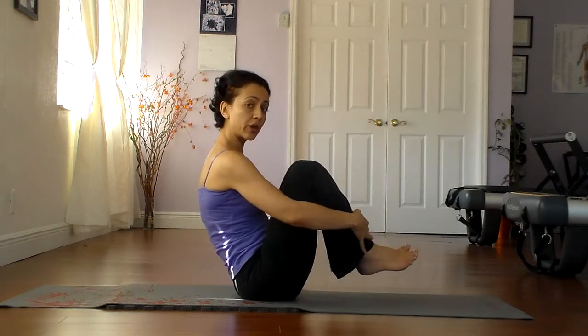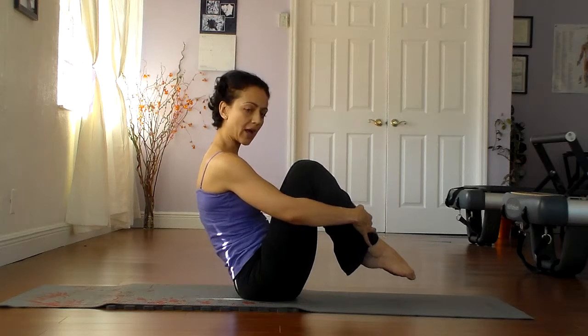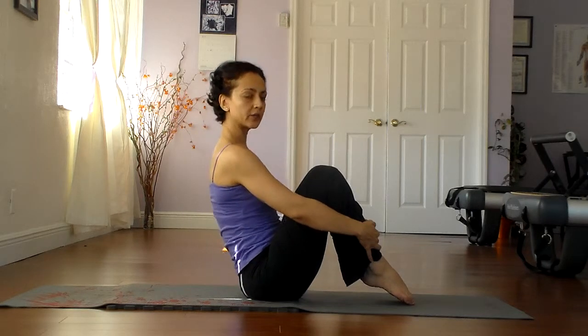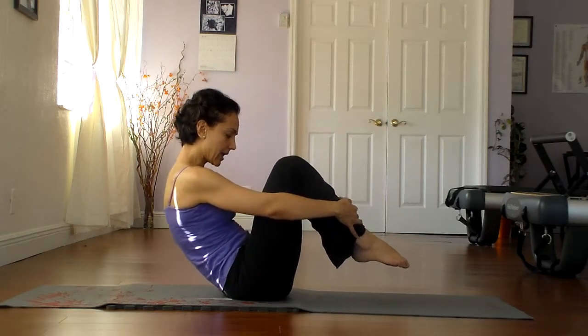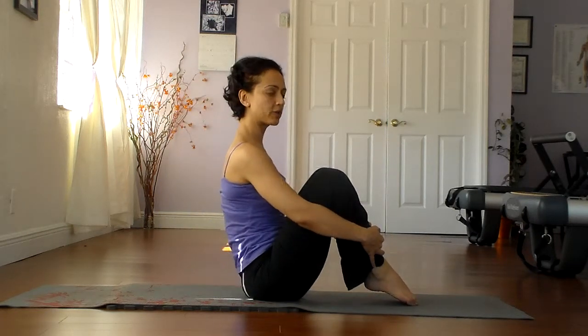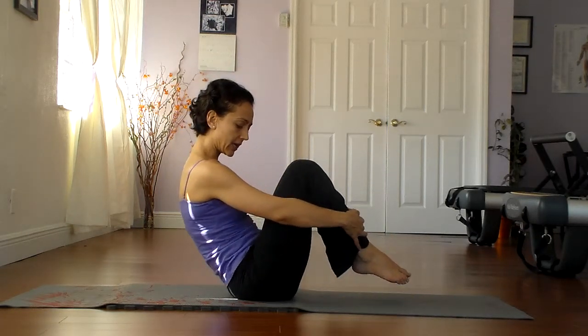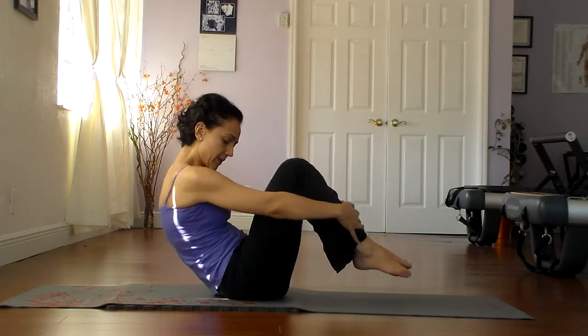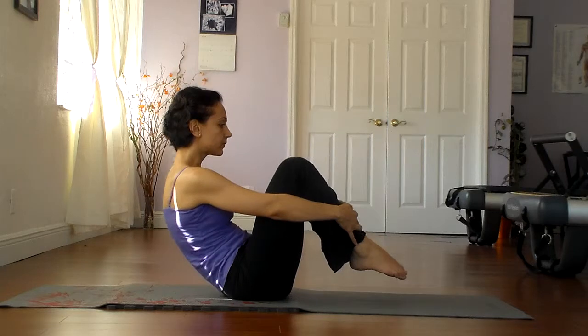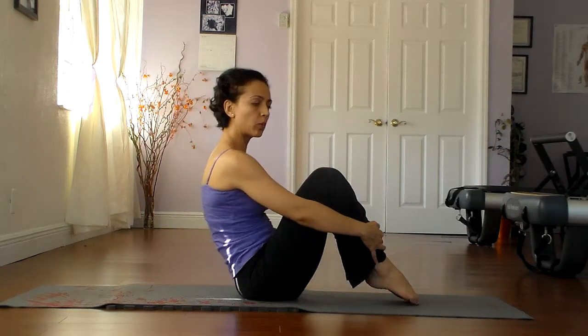Now let's keep the toes up. We're going to try to tilt with the feet up — scoop the pelvis, roll back just a little bit, and come back up. Scoop, roll back slightly, and just before you go over you come back up. Let's do that a few more times, initiating in the abdominals and up. Just twice more.